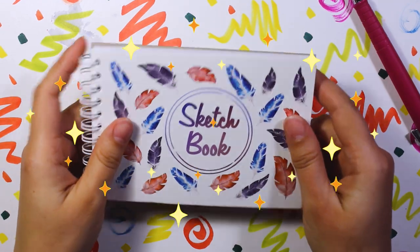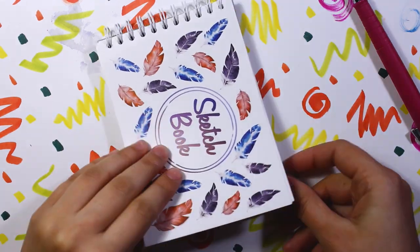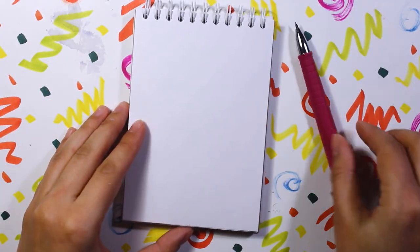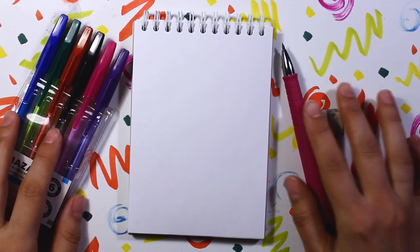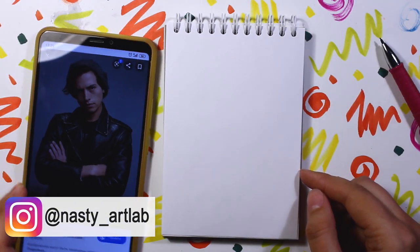Hey guys, it's me Anastasia. Today I've got a very special video for you — it's an art collab with my friend Weblight Dreams. We are going to draw five male characters each from our favorite TV series. Since I was drawing only girls for a long, long time, it will be an extremely fun experience to draw men. I'm so excited for that.